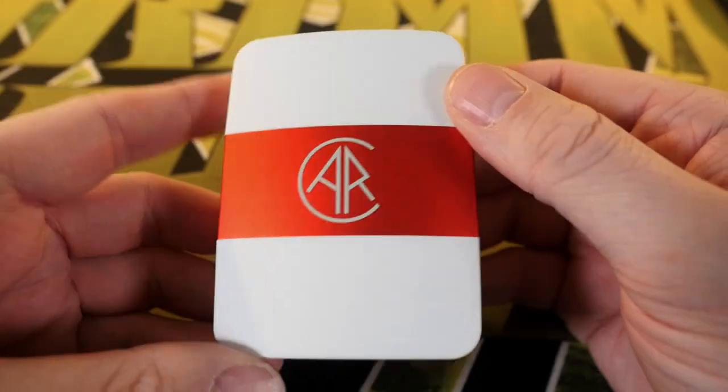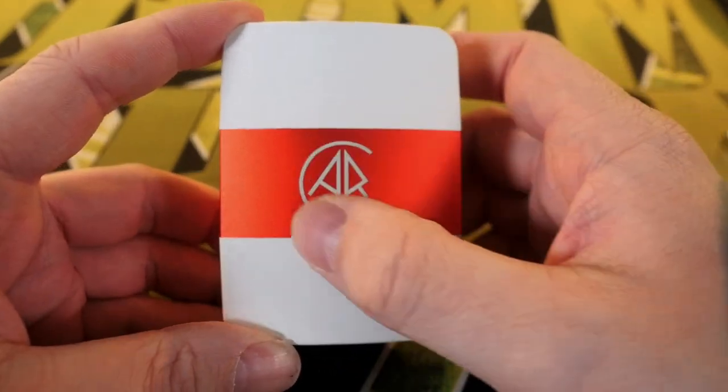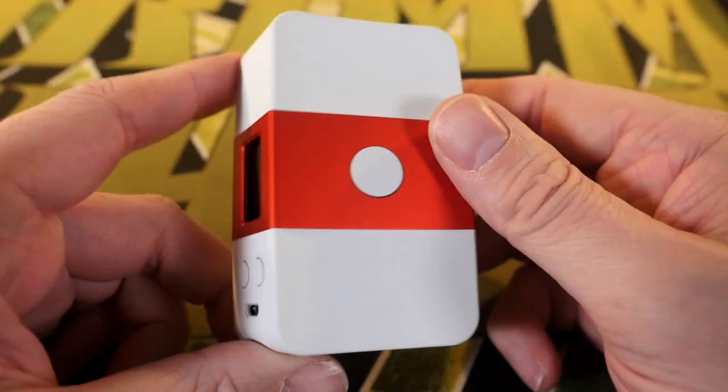We're going to go up close as we always do — quick up-close time. This is the USV United Society of Vape Arc mod. It's a funny shaped little mod; the buttons are on the back, but we'll talk more about that later.